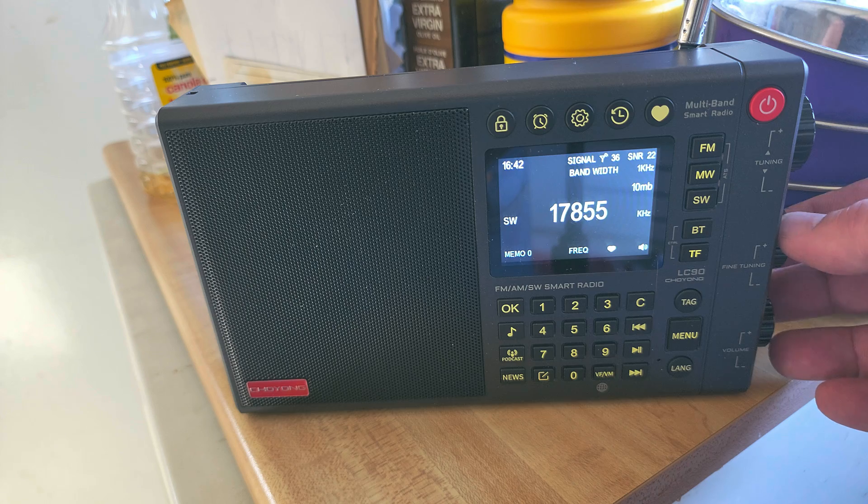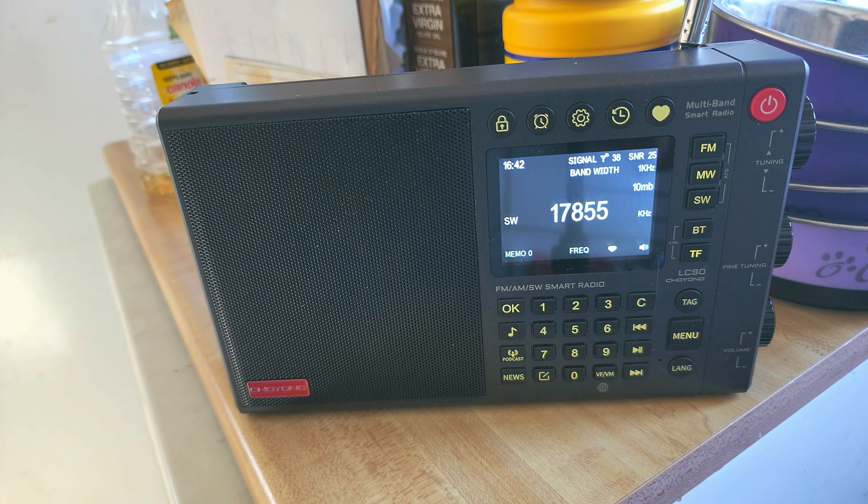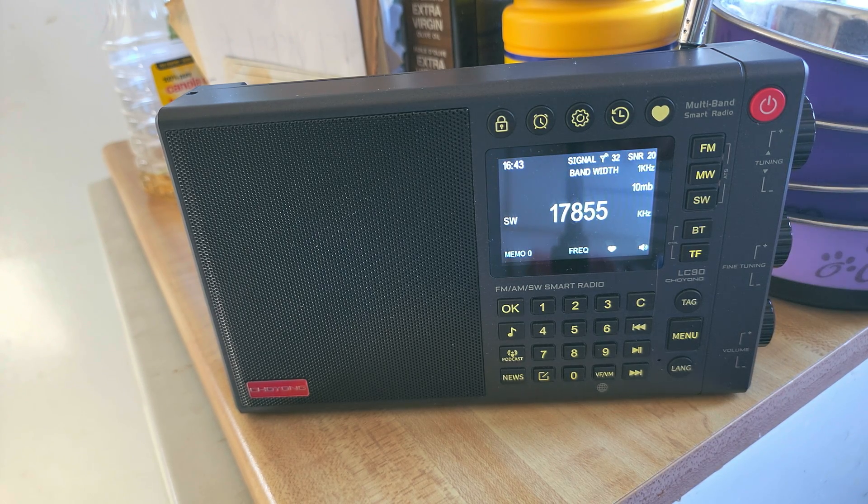This radio is at version 4.4, which is the latest firmware available. It has single sideband (SSB) in it and I haven't tried it yet, but we'll try it — that's going to be fun to check out.